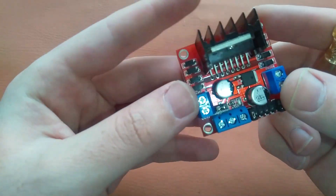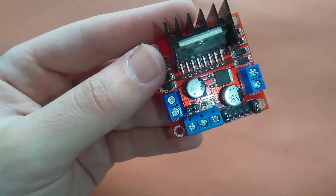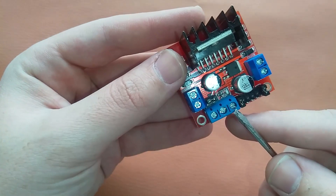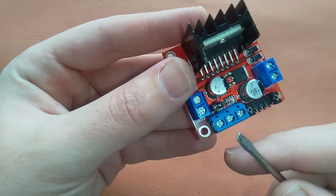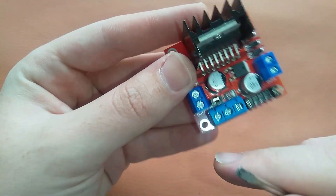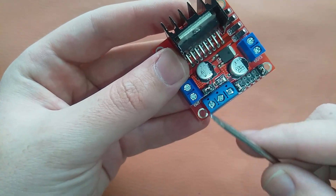Now we have some power pins. This one and this one is ground, and this is the 5V input power pin. Here we have 12V — this one is 12V and this one is ground, so we can supply 12V to this module using these two pins.